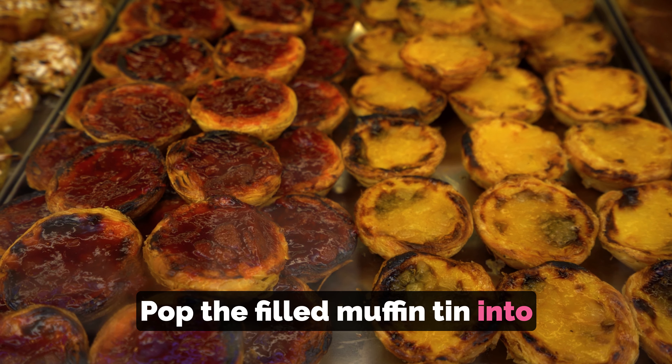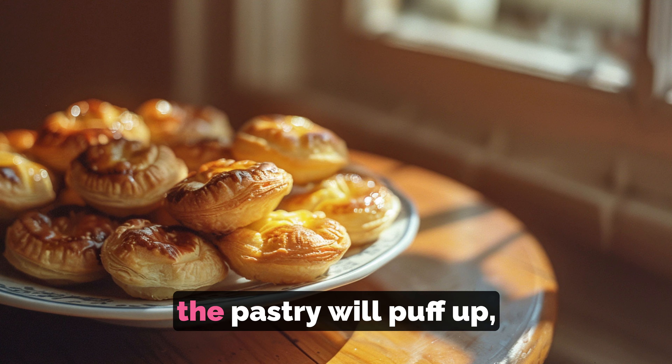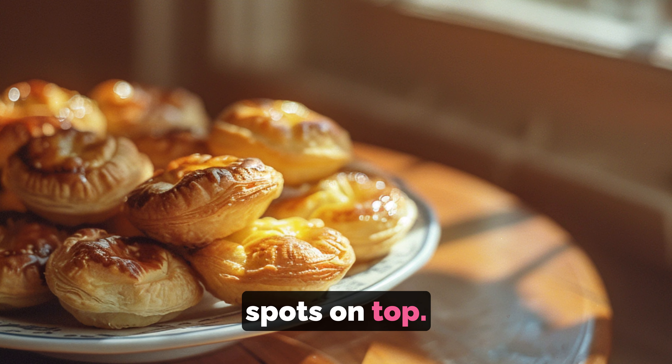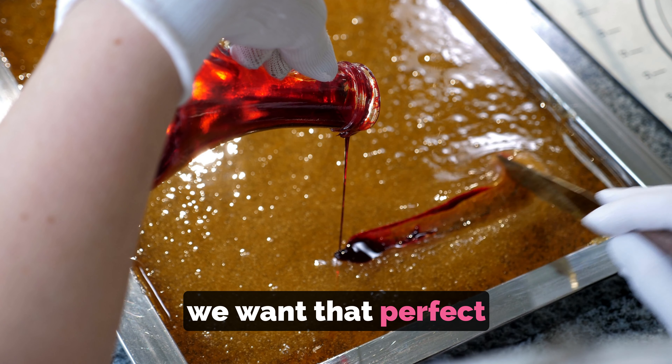Pop the filled muffin tin into the scorching hot oven and watch the magic happen. In just about 10 to 12 minutes, the pastry will puff up and the custard will develop those beautiful brown spots on top. Keep a close eye on them to make sure they don't burn.